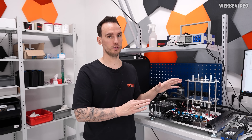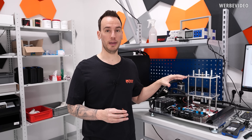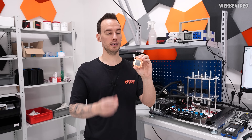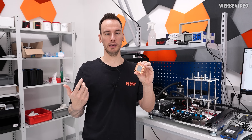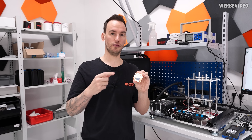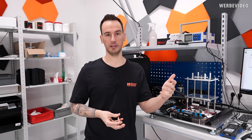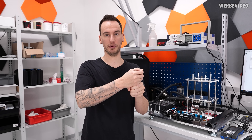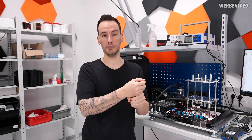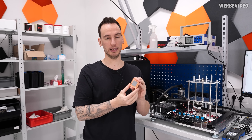One big difference from typical industrial TIM testers is that we can make our own custom dummy heaters. For example, this one contains a GA102 — which is, if I remember correctly, a 3080 Ti. With this we can simulate the aging of our TIM on a specific chip, which you can't do with a typical industrial TIM tester where you can only swap between copper and copper, or maybe aluminum and aluminum. You can't simulate exact scenarios like this, and that's a big part of why we made our own.